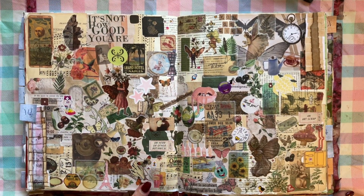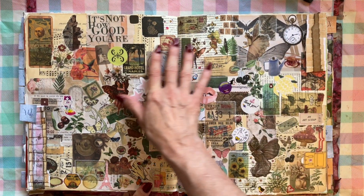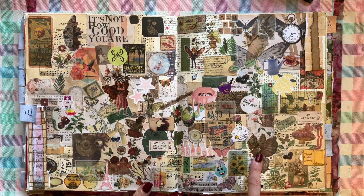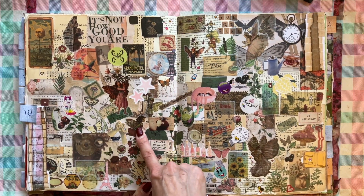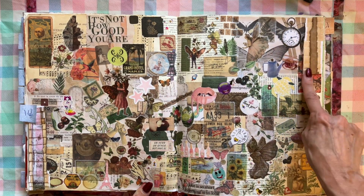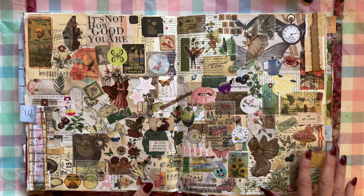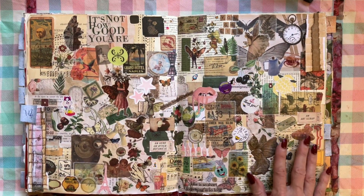Here's another one that I like because it's got a lot of green in it — a lot of green — and it's got these fairies, and I like the fairies. It's got some paper ruffles that I had made and put on there, and I like the paper ruffles. So this one I like pretty well.